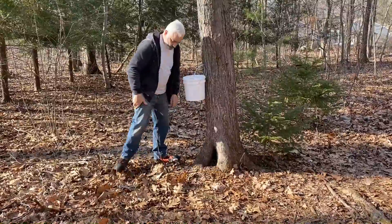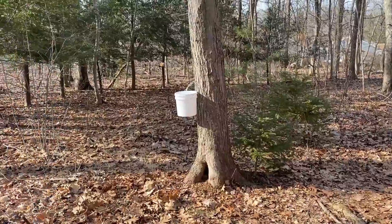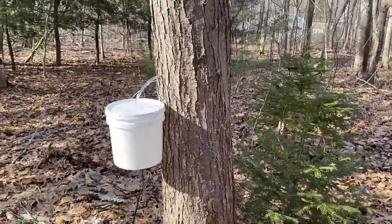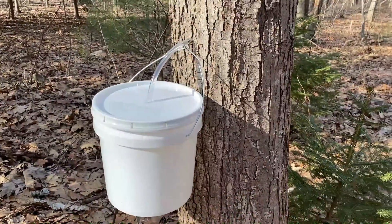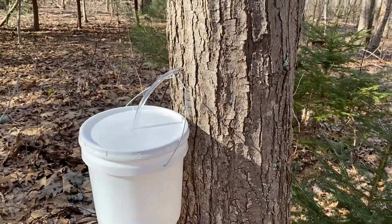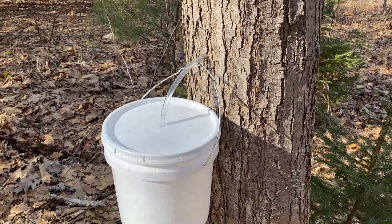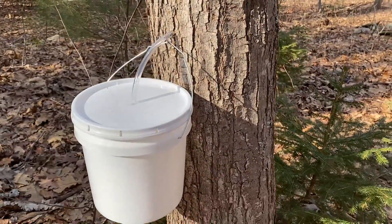If you're concerned that tapping may hurt the tree, it doesn't — as long as you don't tap it in the same spot every year. You can tap the same tree, just not the exact same spot; you want to go about six inches away from where you last tapped. Also, when you pull the tap out when you're done, don't put anything into that hole. You're more likely to cause disease by stuffing something in than by letting the tree heal itself, which it will do.